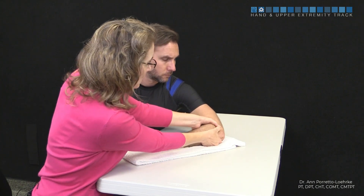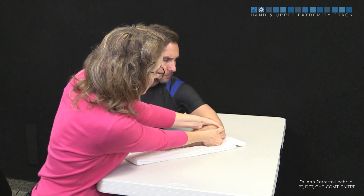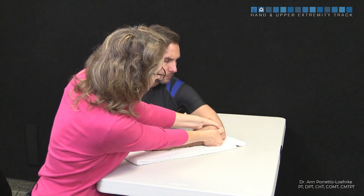Using my thumbs, I'm going to compress into the lateral epicondyle, sweep across and release. Compress, sweep across and release.